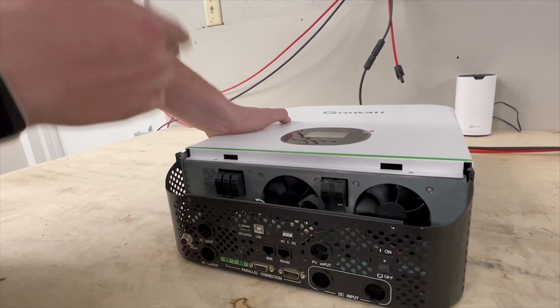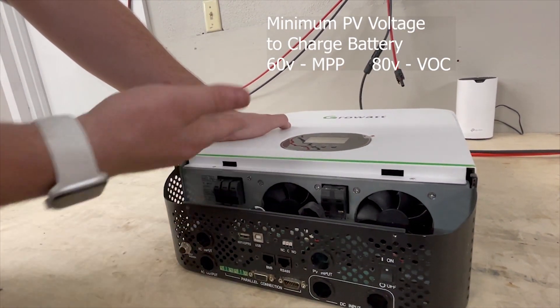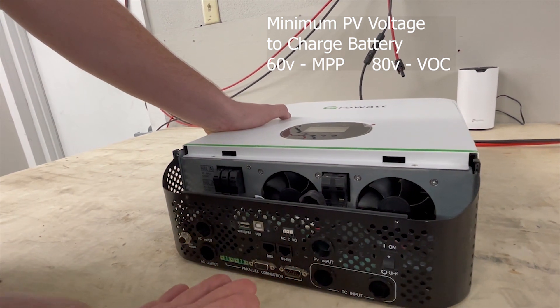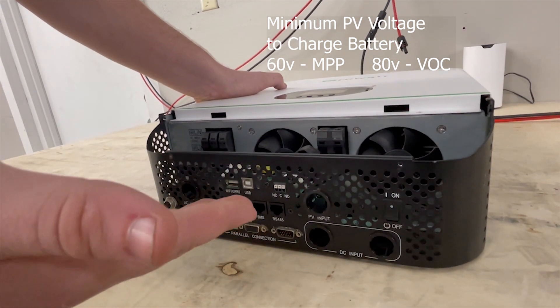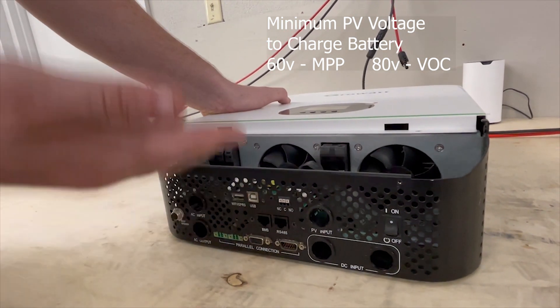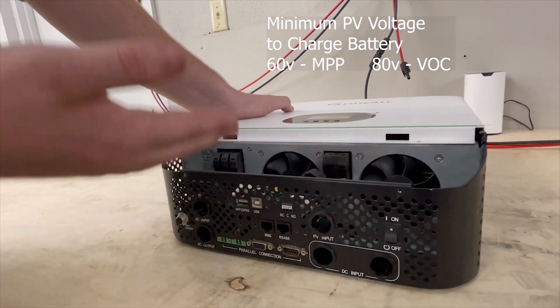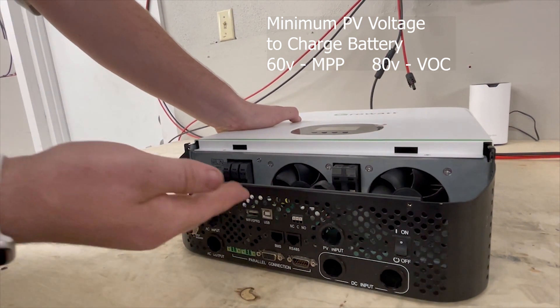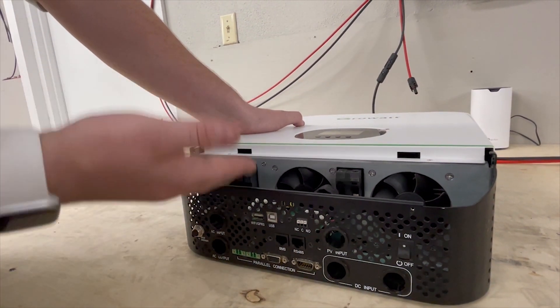The minimum input voltage to charge a battery is important — if you don't achieve the minimum, you will not be able to use this solar charger. For a 48 volt battery, you need a minimum of 60 volts MPP, which means at least 80 volts open circuit. If your strings aren't built to that voltage, you won't be able to charge your batteries reliably.